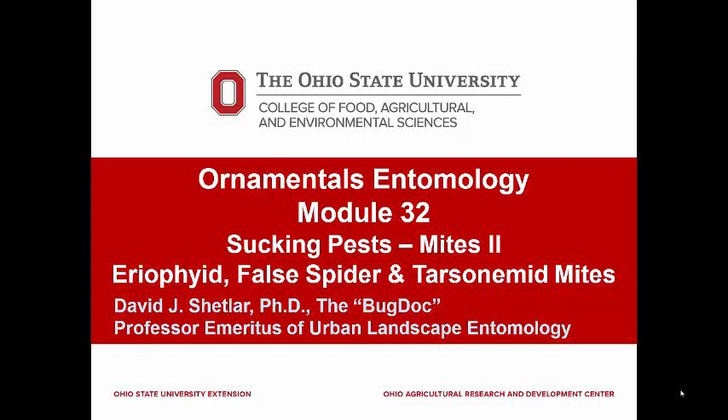Our final module on mites will include the large family, the Eriophyidae. These are highly modified arachnids. They are extremely small, usually one-tenth to one millimeter in length. They also have elongate bodies that are generally carrot or cigar shaped, with the front of the body having two pairs of forward projecting legs. The hind legs have been lost.